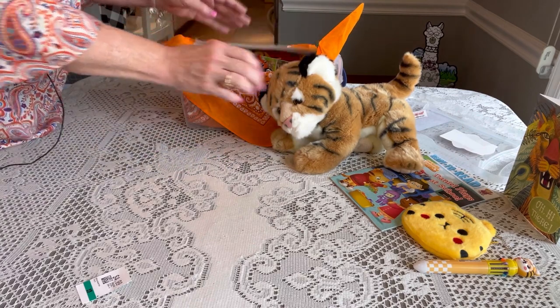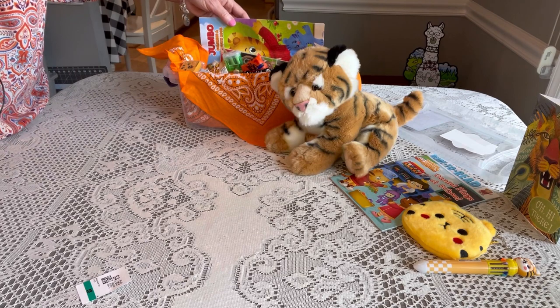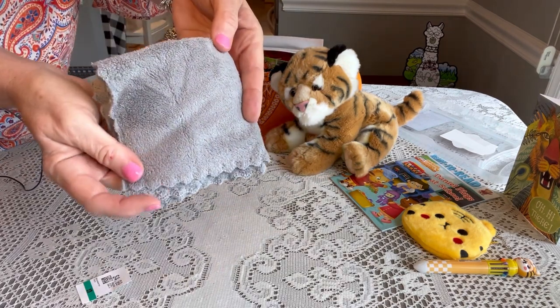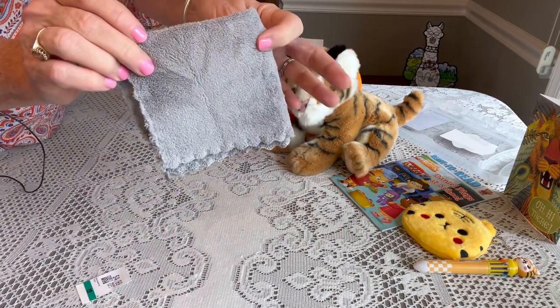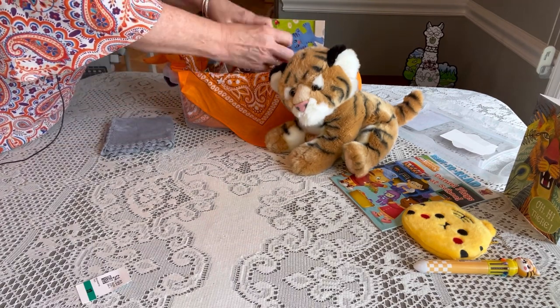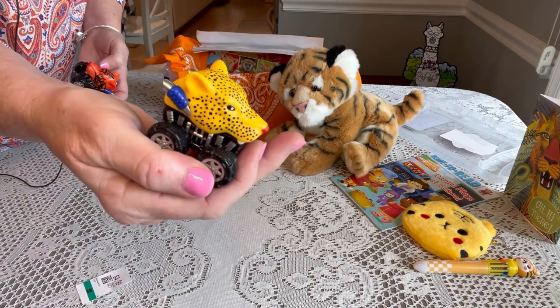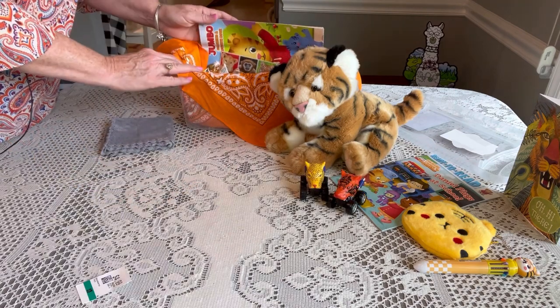Underneath that, he has a gray soft washcloth — I get these on Amazon; they have little scalloped edges, really sweet and soft. He also has some pull-back cars: one is a leopard and one is a tiger, so I think that'll give him a lot of fun.